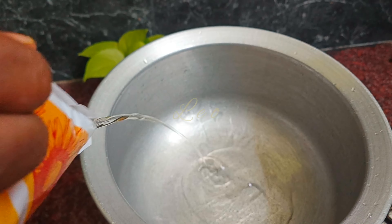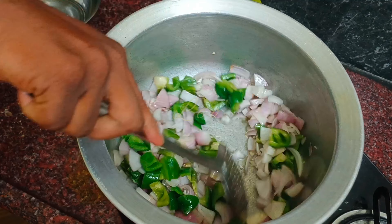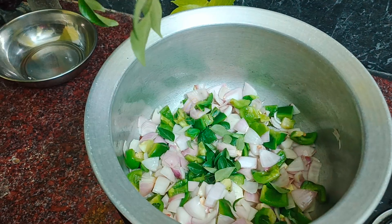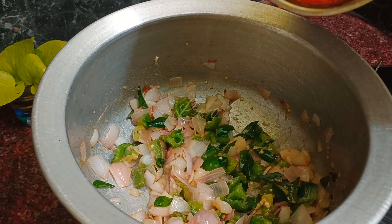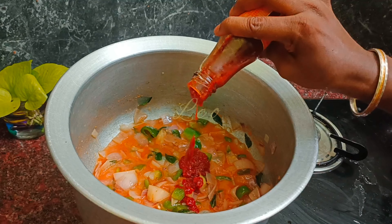Add the egg. Add the ginger garlic paste. Add tomato sauce, chili sauce, and soya sauce.